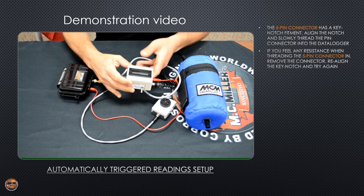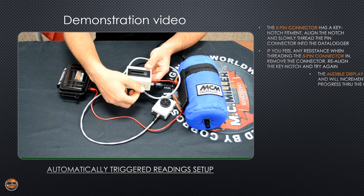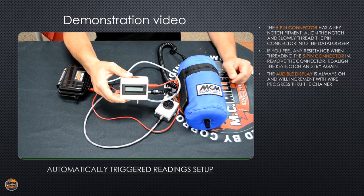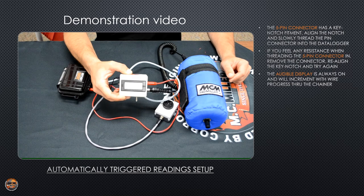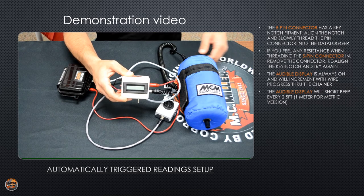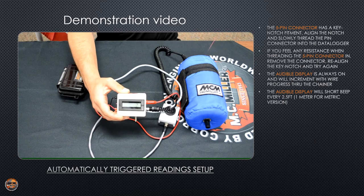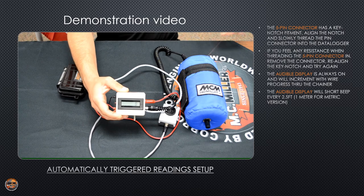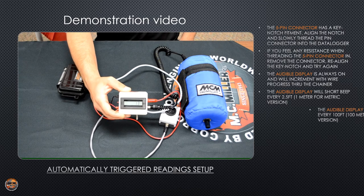To turn the audible display unit on, there's a switch on the side. You want to pull it out towards you and lift it into the on position. Nothing will be displayed on the screen until you start to walk and wire gets pulled through the chainer. Each foot will be displayed and every two and a half feet you'll hear a beep. At every hundred feet, you'll hear a longer beep.